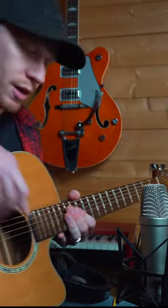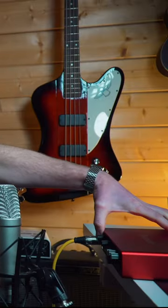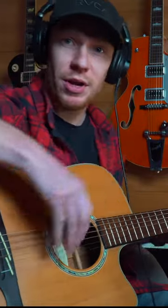Microphone near the neck, running through an XLR into our audio interface, connected to our DAW, headphones on for monitoring. We are good to go.